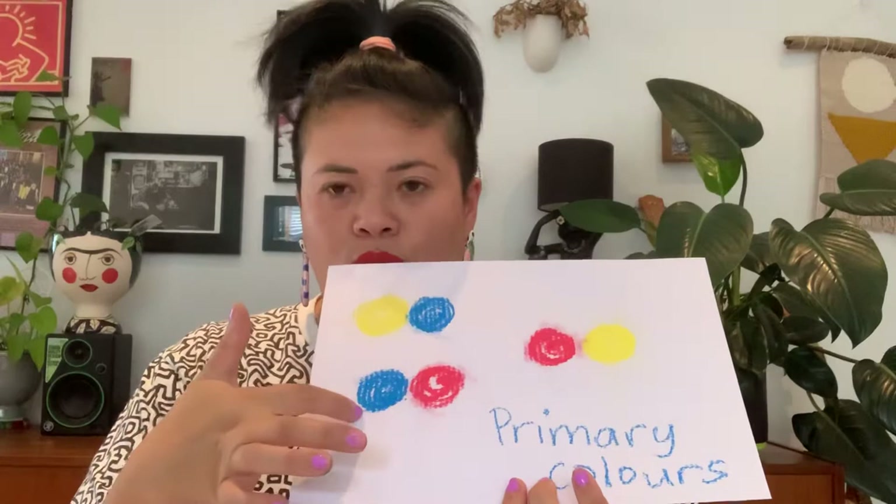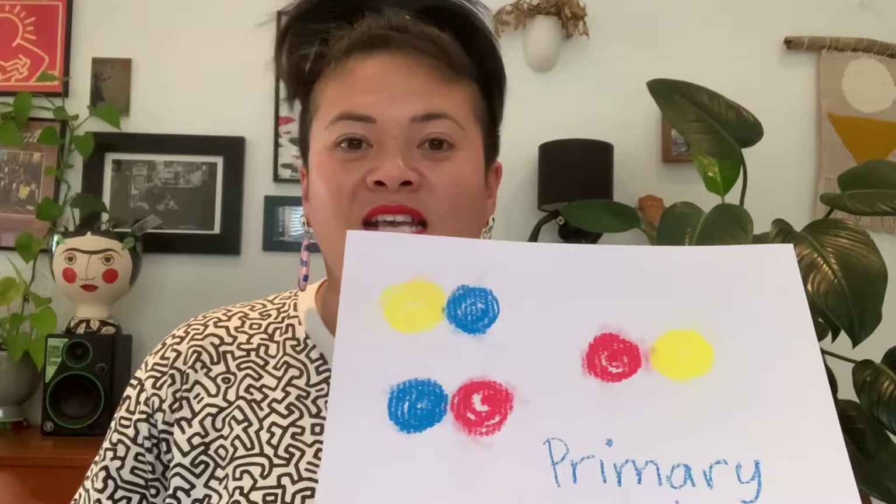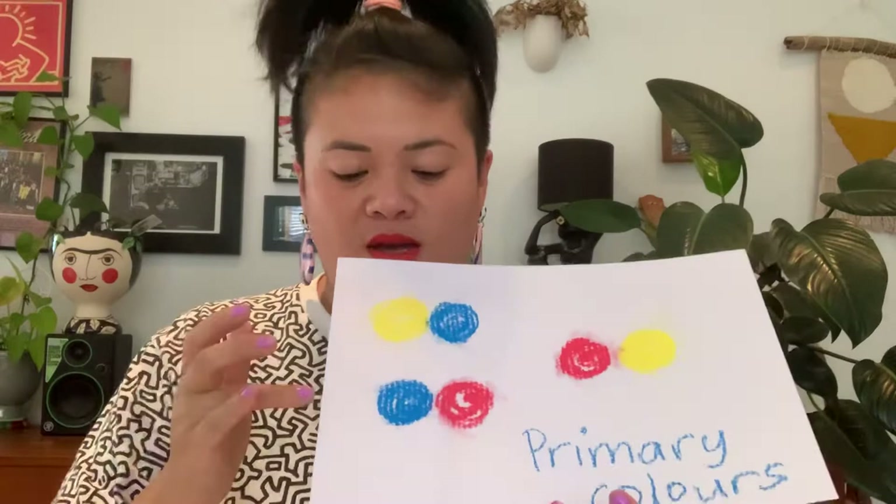So what we're going to do today is look at primary colors. Can you tell me the three primary colors? We've got red, blue, and yellow. We're going to read a book today called 'Mix It Up' and it's about color mixing, so you can have a go using watercolors, soft pastels, or chalk and experiment with that while you do your rainbows today or your happy images.